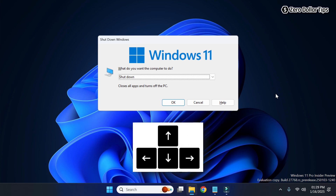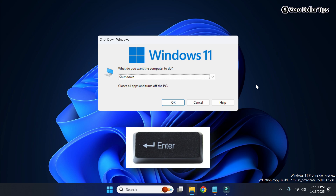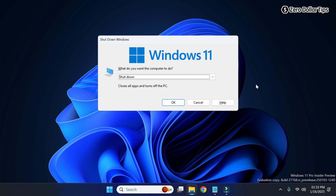Simply use the down arrow or up arrow key on your keyboard. By pressing the arrow key you can easily select whichever option you want. If you want to shut down your computer, when you see the shutdown option simply press the Enter key on your keyboard and your system will be shut down. Now let's see the next method.